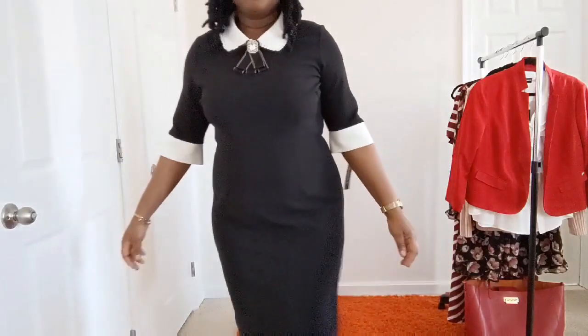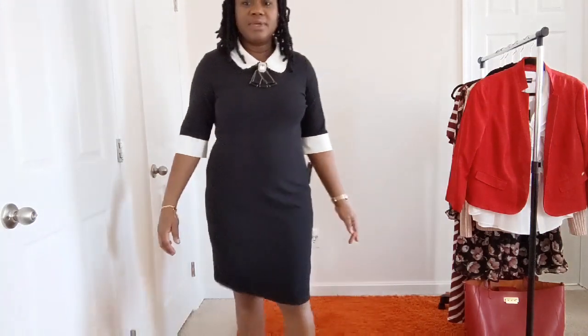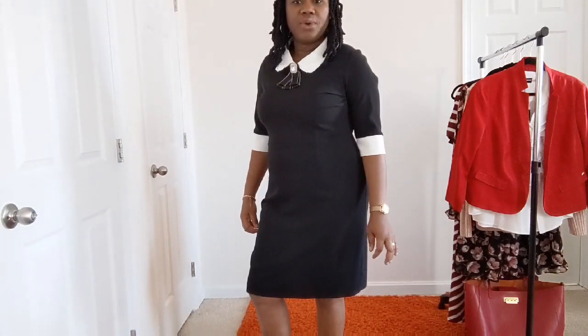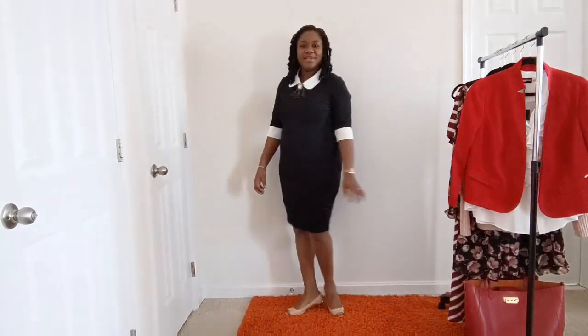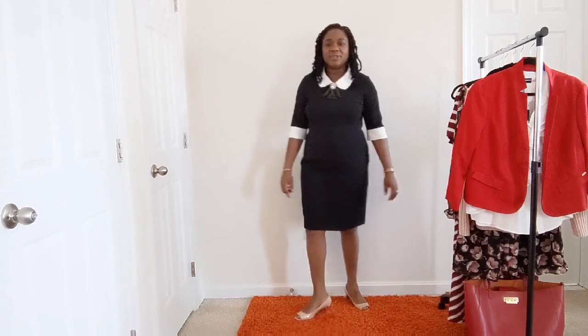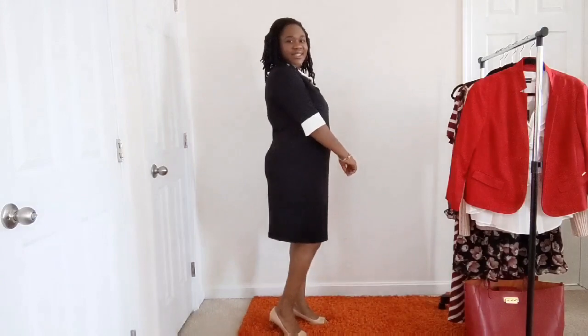Here is the full outfit — it's not a very long dress; it stops at the knee. You can put on tights or pantyhose to give you a little bit of warmth. I have a nude shoes here — also by Karl Lagerfeld. And this is the dress from behind.